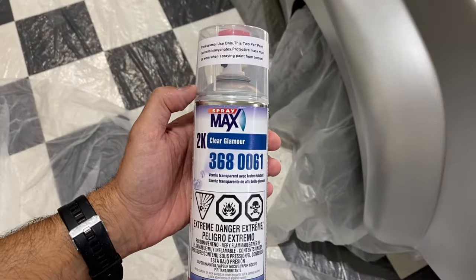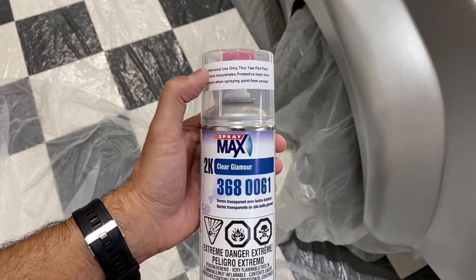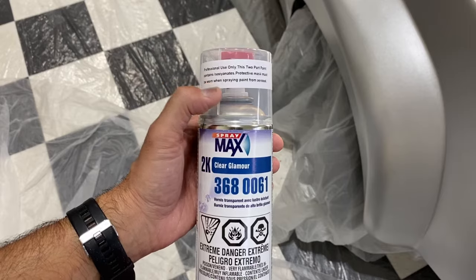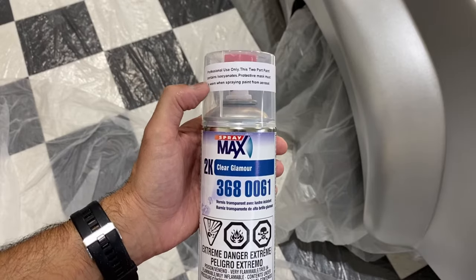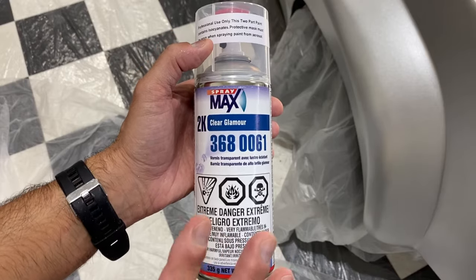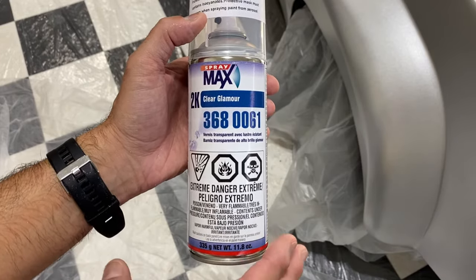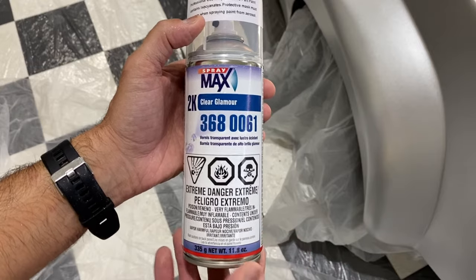Let's take a close-up look at this can. It does have a label right across the top that says professional use only, and it lets you know the chemicals in it and that a protective mask must be worn. This is very strong stuff — I've used this before. You want to make sure that you're using the proper mask or respirator because you don't want to be taking this into your lungs. It's very strong stuff, very dangerous.